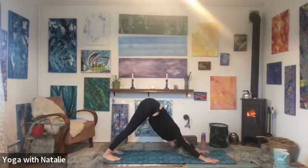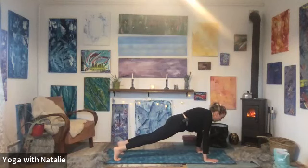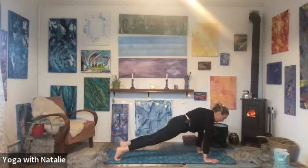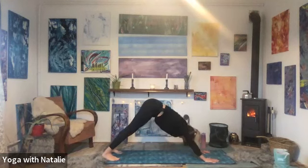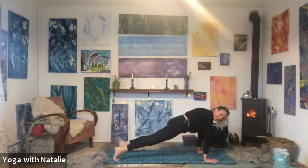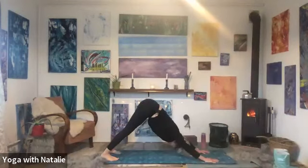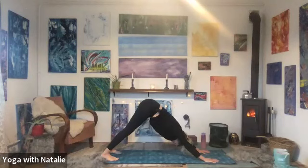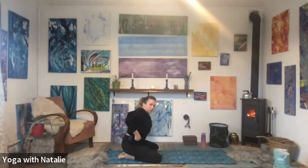For three, two, one. Stay here for the inhale — two, three, four. Exhale, plank or plank on the knees — two, three, four. Inhale, down dog — two, three, four. Exhale, plank — two, three, four. Inhale, down dog — two, three, four. Exhale, plank — two, three, four. Inhale, down dog — two, three, four. Well done. Coming into child's pose — release those wrists, give them a shake. Breathe. The strength — amazing. We're eight minutes into this alternate day.